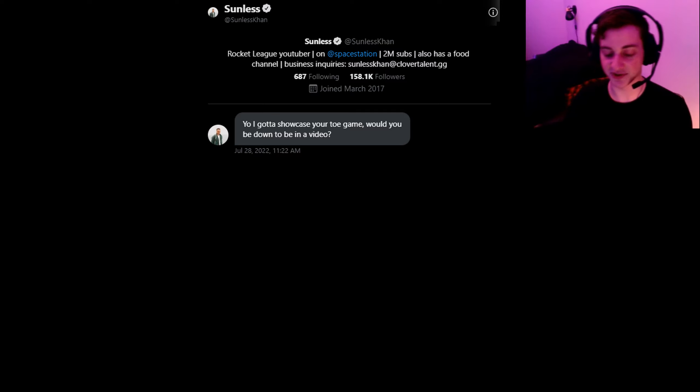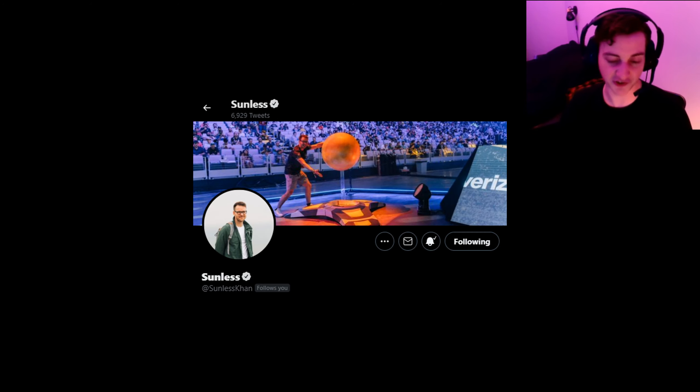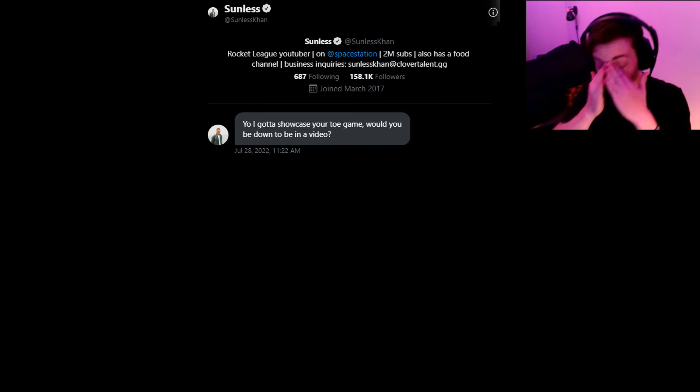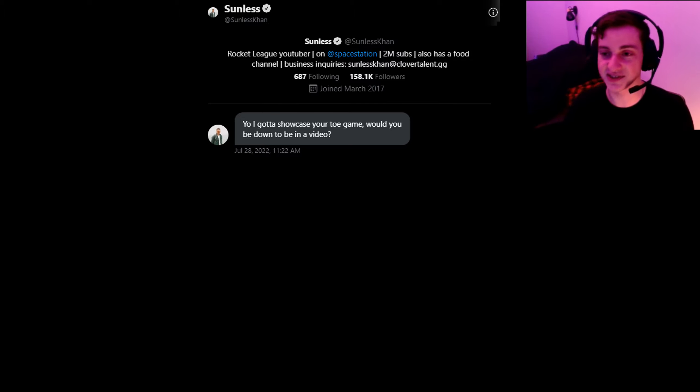I read this when I was at work and I just couldn't believe it. First he followed me and I was like, 'Oh my god, Sunless Khan just followed me, no way' — told all my friends about it. And then I get this DM and he asks me to do a video. I was like, 'What on earth? Like, this cannot be real. How is this happening?' I just could not believe it.